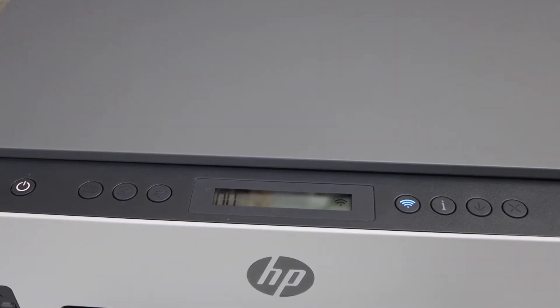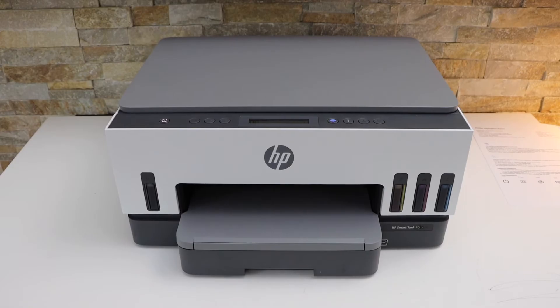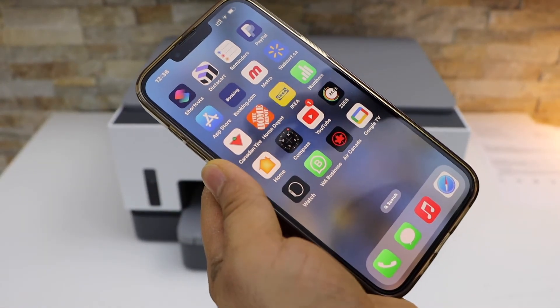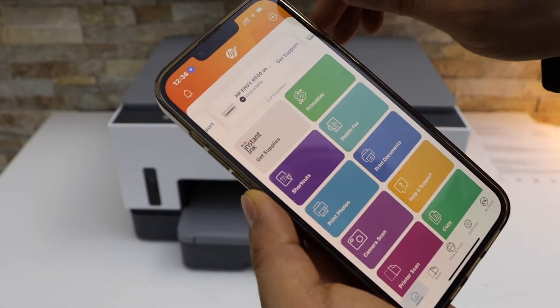Now go to your smartphone. I'm going to use my iPhone. Open the HP Smart app — you can download that app from the App Store. In the app, click on the plus button on the top.